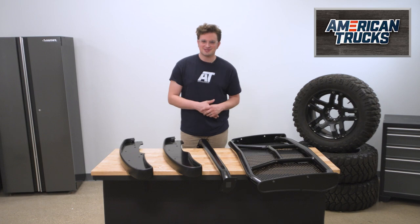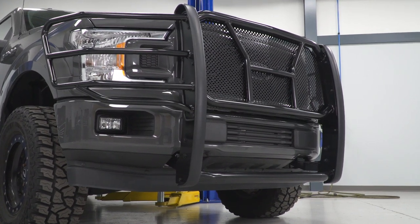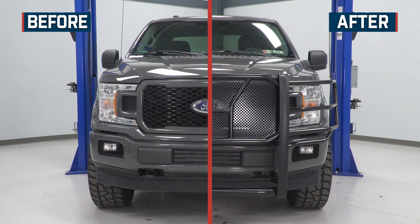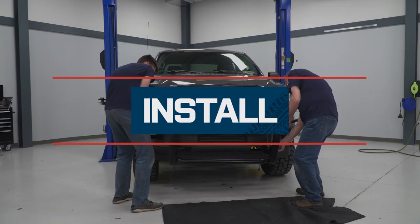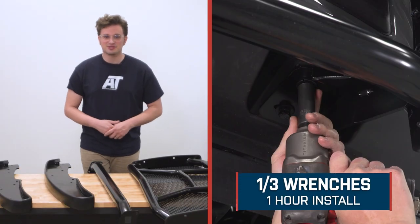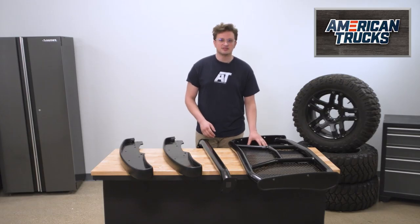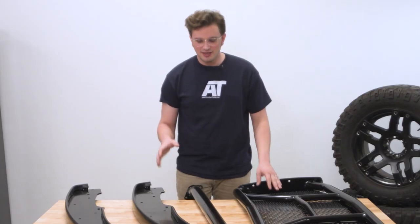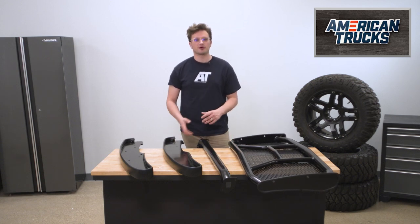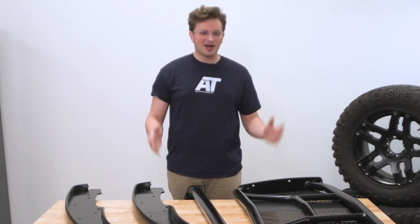How much is this going to set you back? It's around $650, which is cheaper than a full bumper. One of the advantages of getting an add-on like a brush guard is that you aren't paying for nearly as much steel, so the weight and cost are kept down. We're looking at an installation time of around an hour and an install difficulty of one out of three wrenches — pretty easy, especially with a friend to help. One last thing: this brush guard will interfere with the front parking sensors and forward collision warning systems if your truck is equipped with them.